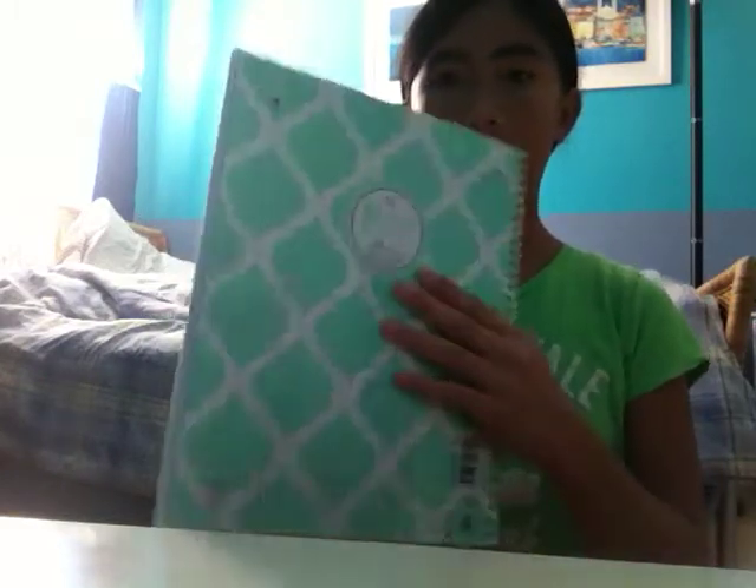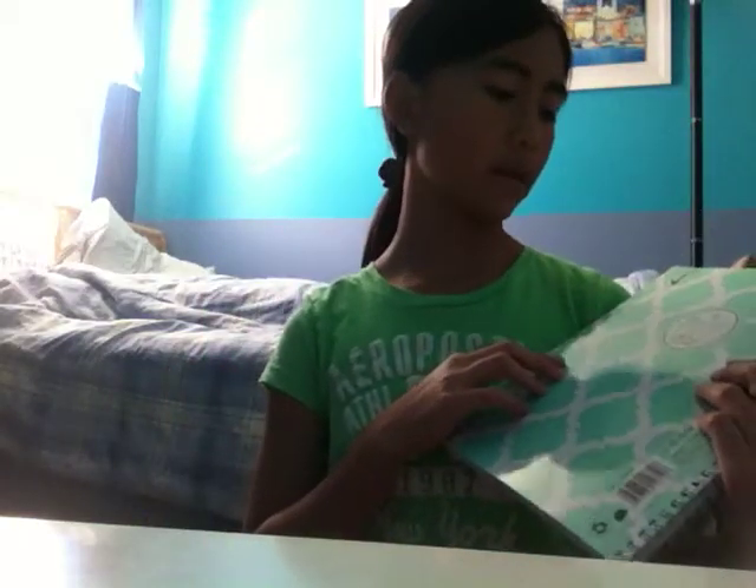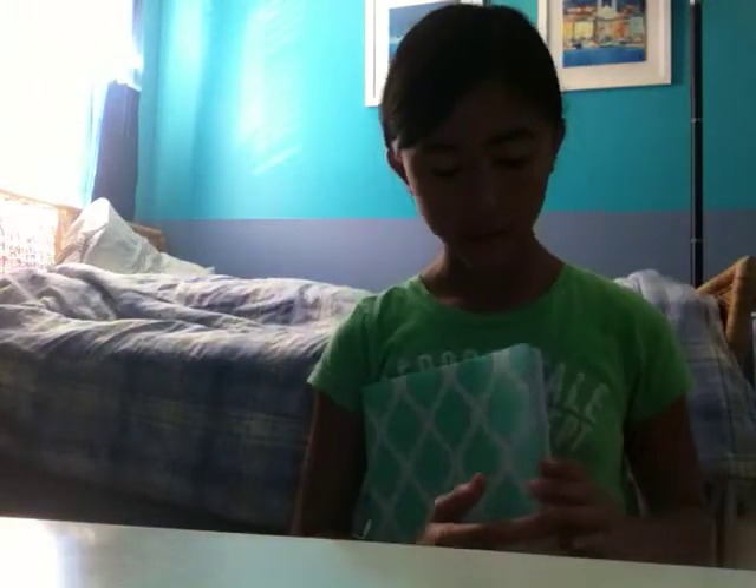This is a notebook for science. They said composition, but I don't care — those composition books are boring and ugly, so I got this really cute one. It's teal and white and I just love it. There's a silver band right here. In the back it says the Pattern Play Collection from the TVC. To open it you take the band and put it to the back.